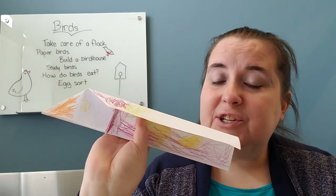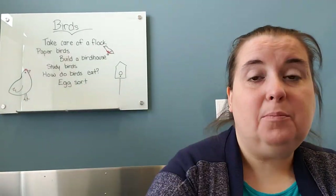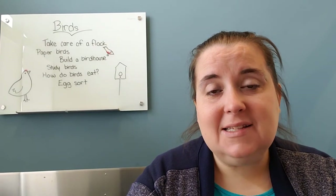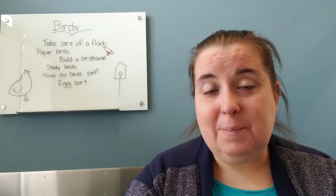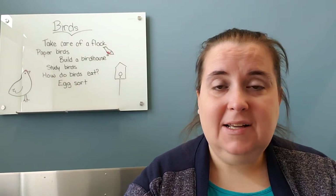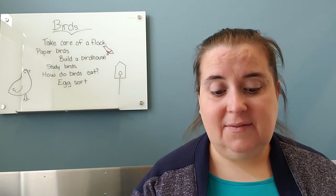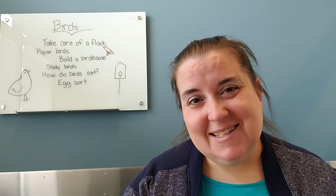My daughter had fun making the beak because orange is her favorite color, and then the eyes and all these pretty feathers. Then what we're going to do is throw it and see how far it goes. You can make predictions, which is just the fancy science word for guessing. You can have your kids work on making a hypothesis, seeing what types of folds help theirs go farther, or you can work on measuring with a yardstick or a tape measure — giving them an idea of distance and measurements. So it's not just an art project; it's also some science and some math.